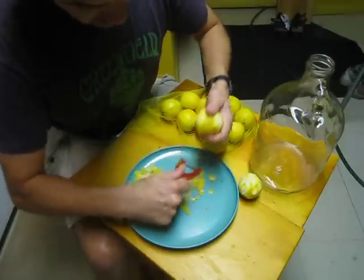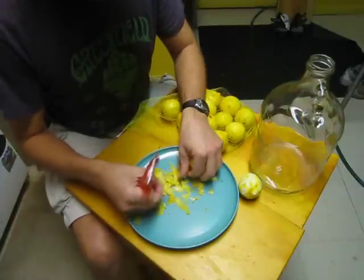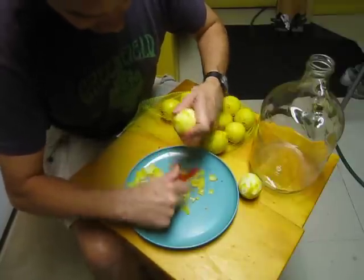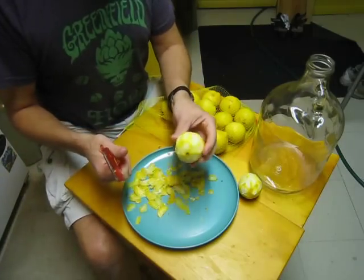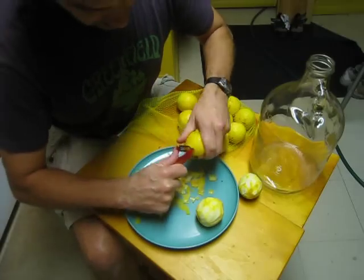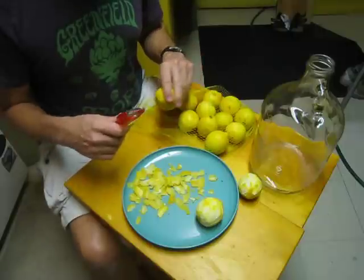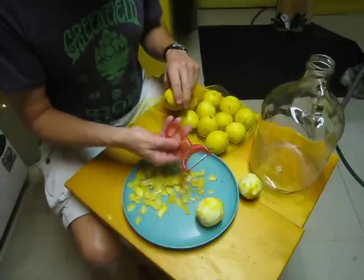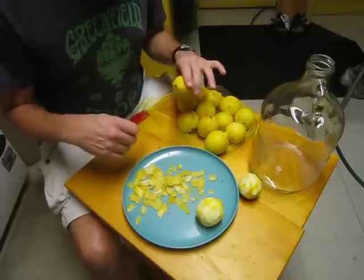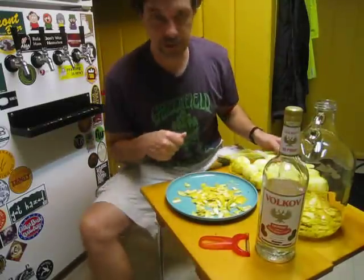These lemons don't have very thick skins, so when you're peeling you're trying not to get a lot of the white pith — you just want the lemon flavor. Ideally you won't get much white, but these peels are a little thinner so it's harder. I just do about like that and collect all the peels. You could probably do it with a knife but I like a peeler. This is the hardest part of the whole thing.